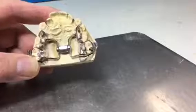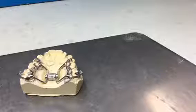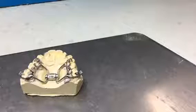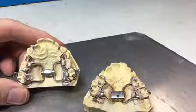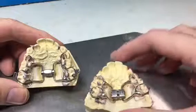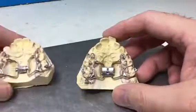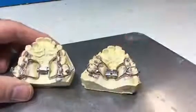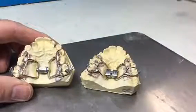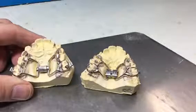The difference with this appliance compared to the previous one: the power screw appliance is activated one turn per day — that's a 12th of a millimeter. The normal Hyrex appliance is activated one turn per week — that's a quarter of a millimeter. So don't get confused: the power screw appliance is one turn per day; the standard Hyrex or RPE appliance is one turn per week.